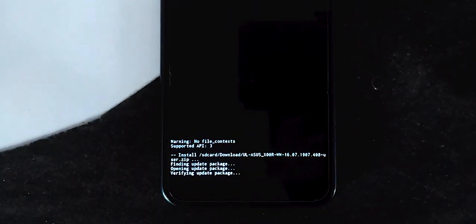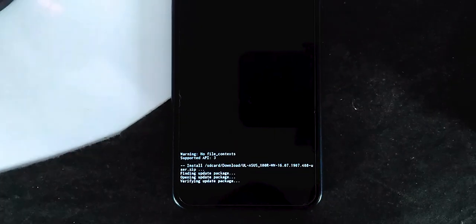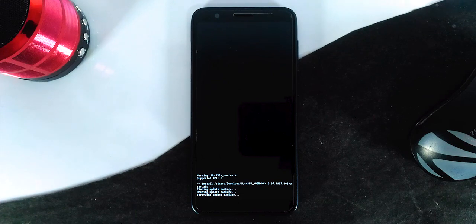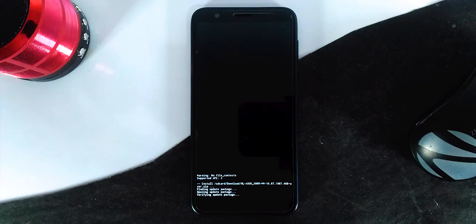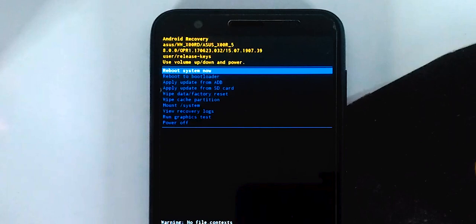Navigate to the folder and select the file. It starts to install the firmware — approximately it takes 5 to 10 minutes, so be patient. Once it is done, select the 'Reboot to system now' option.